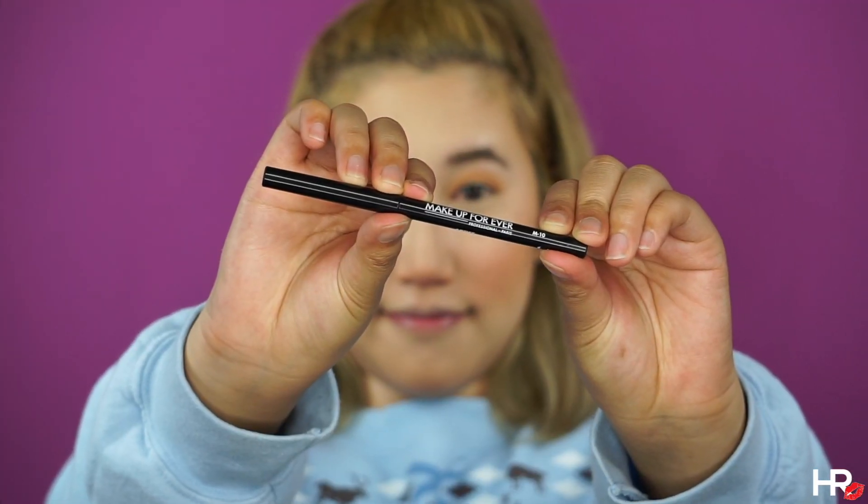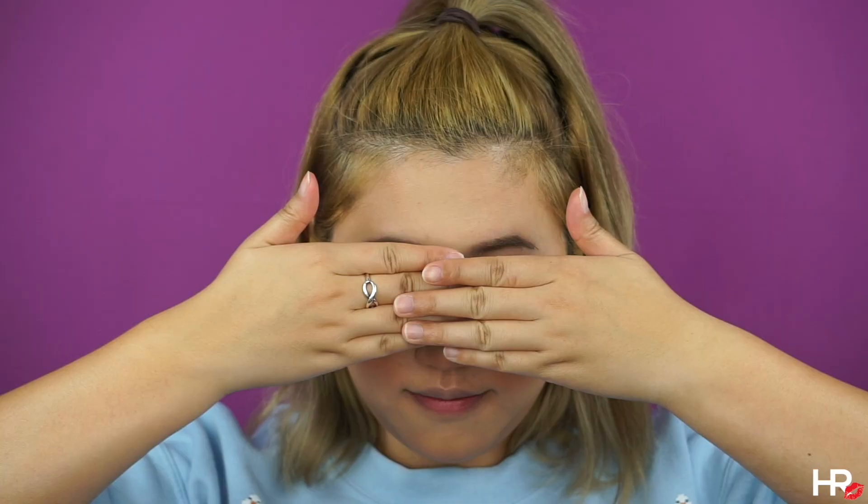Off camera, I'm going to tightline my upper and lower waterline with this pencil liner from Makeup Forever and I'm going to apply mascara and wispy lashes. I'm also removing the foundation off my lips and giving it a nice scrub before I apply this Pixi Liquid Lipstick in Really Rose.